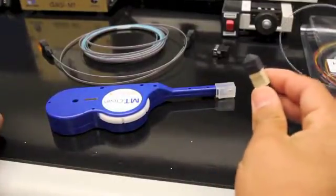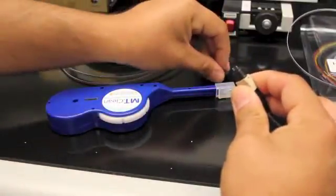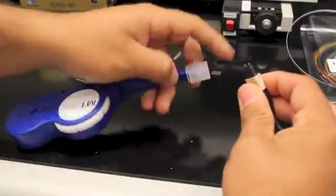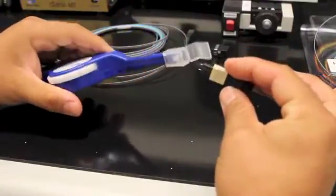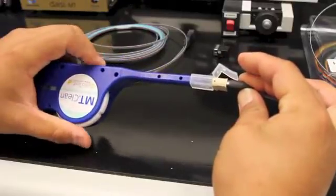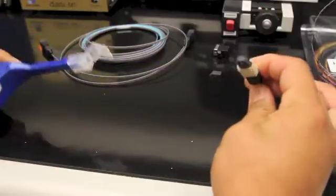Take your reference cable MTP, remove the dust cap, take your MTP cleaner utilizing the adapter on the front, insert the MTP key up on the adapter, and rotate to clean your MTP interface.